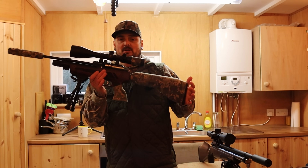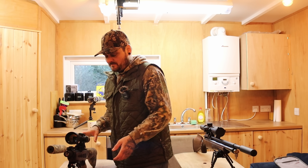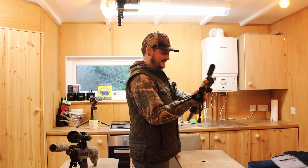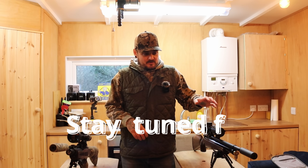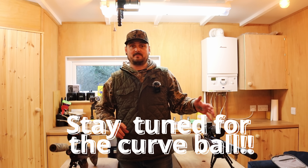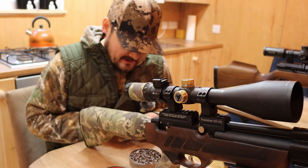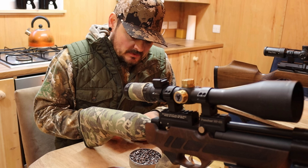My gun is an MPA02 Crow Puncher in .22, absolutely love it. We've just chronoed them - they're very similar, not much in it at all. This is Darren's Air Arms S510 Carbine. One of the interesting things in this video is also going to be the difference between a thousand-ish pounds - maybe £1,500 second hand - and £250 second hand. They're both the same foot-pound, so I'm quite keen to just get into it. Let's just shoot some guns.